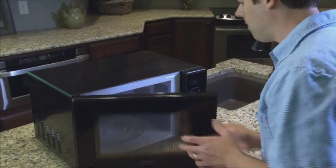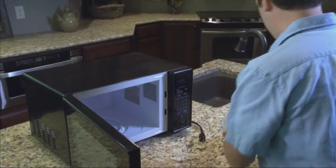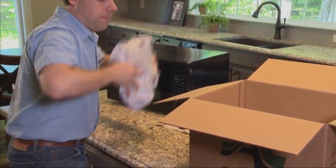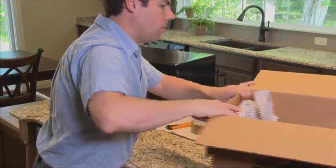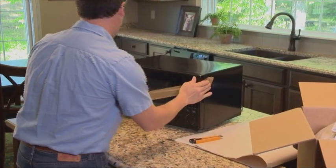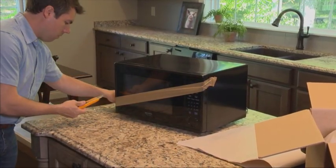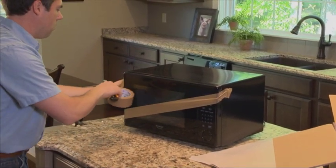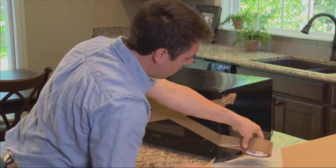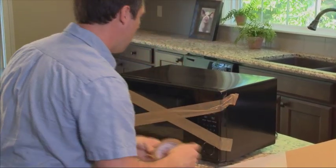When moving your microwave oven, make sure to remove all loose articles inside the oven such as cookware, glass shelves, and carousels. Wrap the loose articles and place them in a separate container. Tape the door shut in an X pattern to protect the glass. Use the original manufacturer's carton if available. If it isn't available, ask your Atlas representative for the right size box.